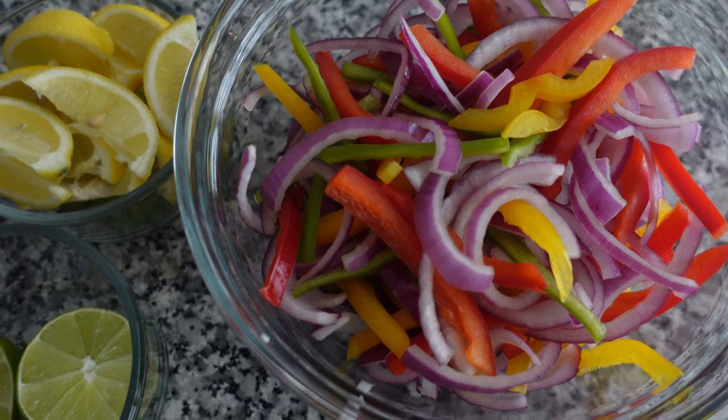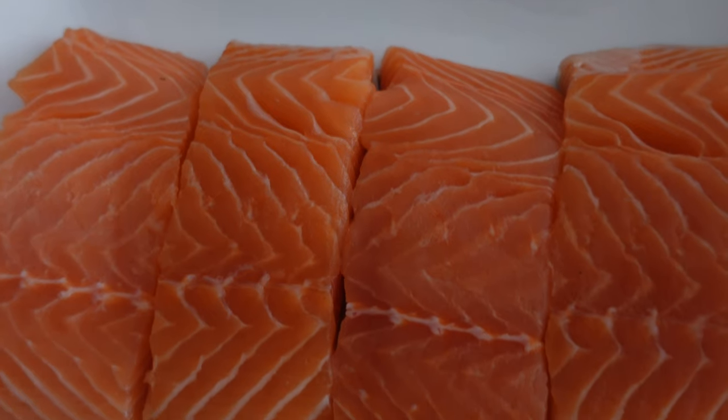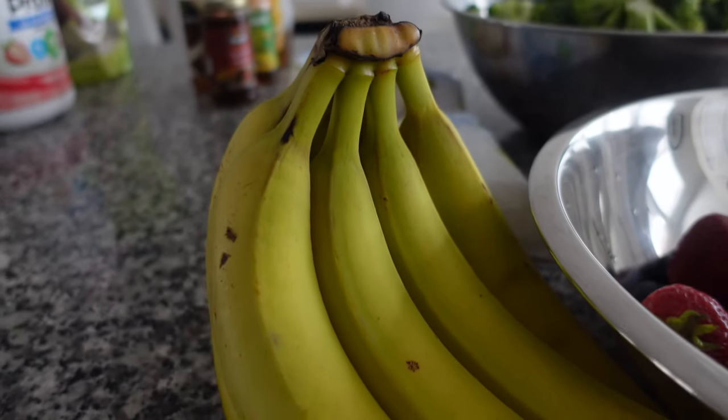Ingredient checklist: I have bell peppers and onions, lemon and cilantro, asparagus, as well as salmon fillets, some broccoli, and for my smoothie bags I have blueberries, strawberries, and bananas.